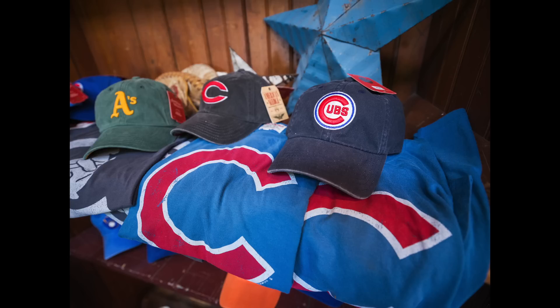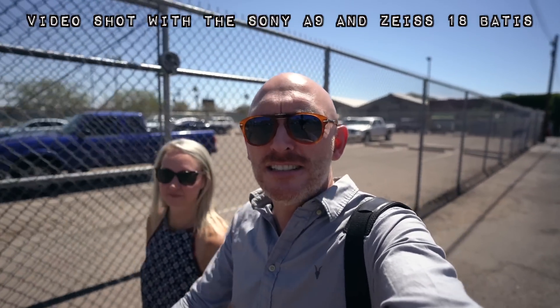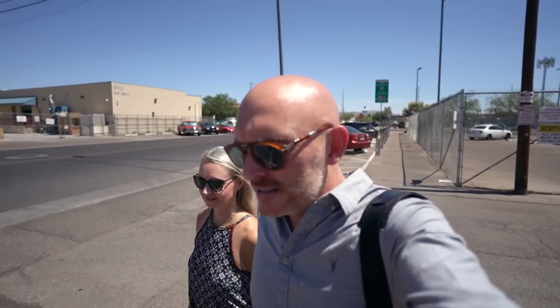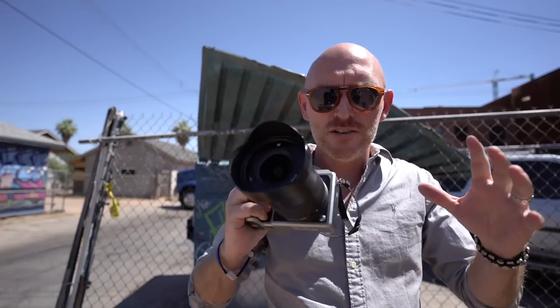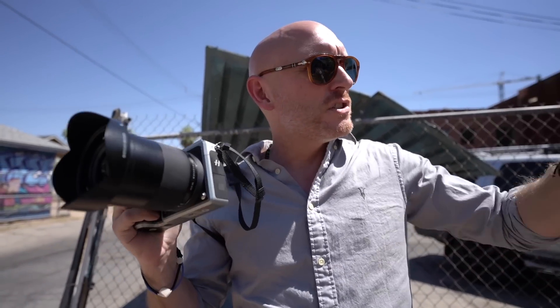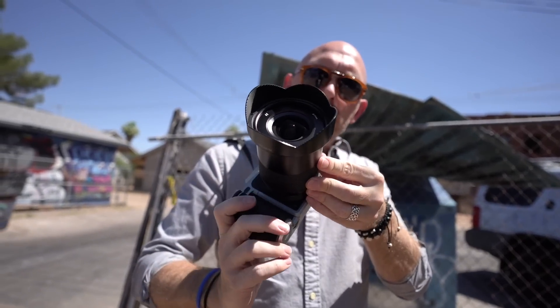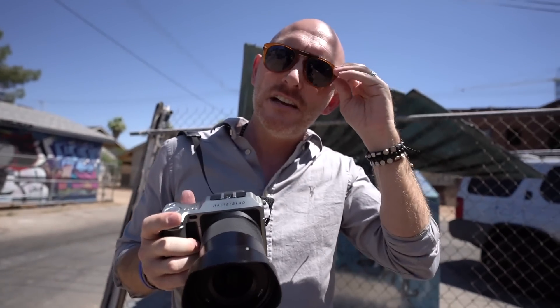It was time to leave The Deuce — always fun there; if you're ever in Phoenix, check it out, D-E-U-C-E. Now we're going to run by some murals here in Phoenix. It's like 115 degrees out here, but we're going to take a few more images and then head back home. The dynamic range of the X1D is really welcome because the sun is brutal. I'm going to shoot some colorful murals in an alley — that'll be my first look at the Hasselblad XCD 21mm f/4.